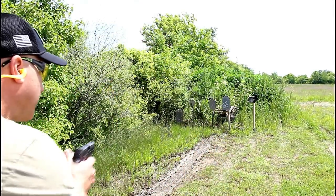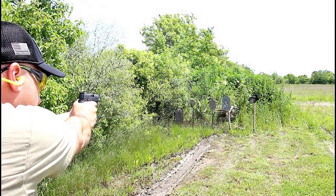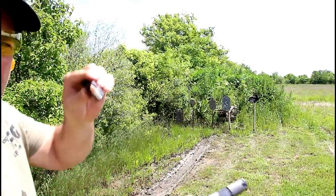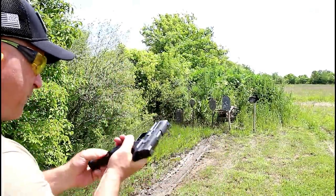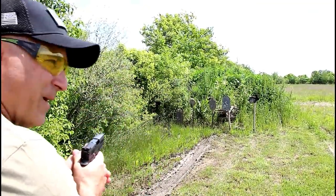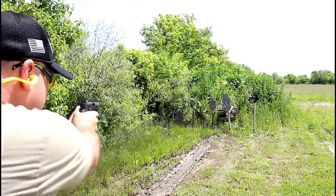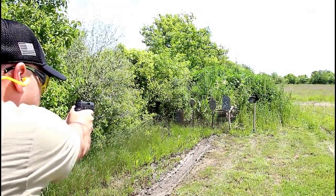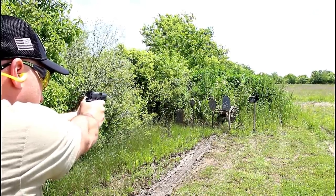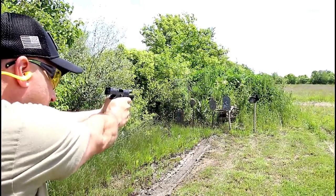Let's load it up and shoot it. We'll start out with the rabbit. I'm using Federal aluminum, but the ejection is barely ejecting — kind of coming onto my arms and sometimes onto my hat. Not unusual for a new gun.